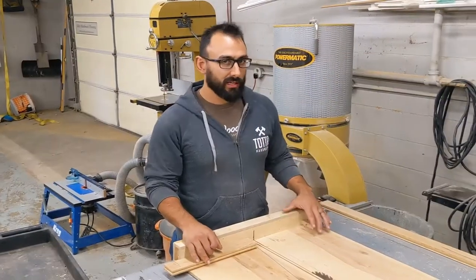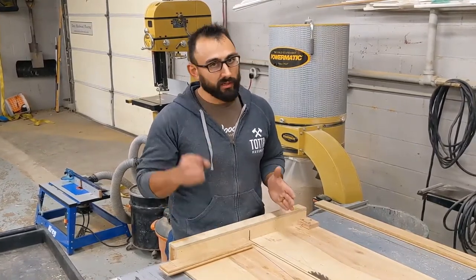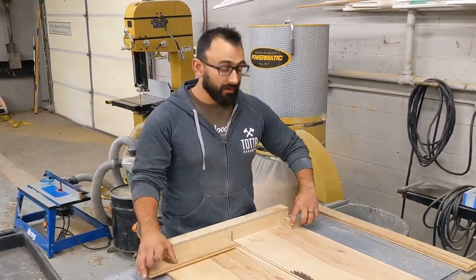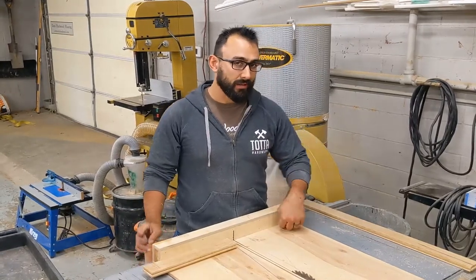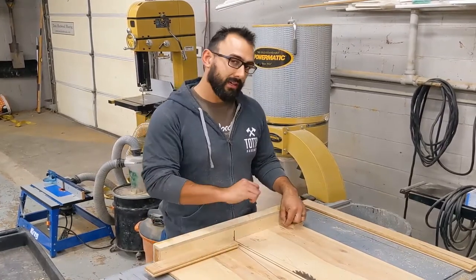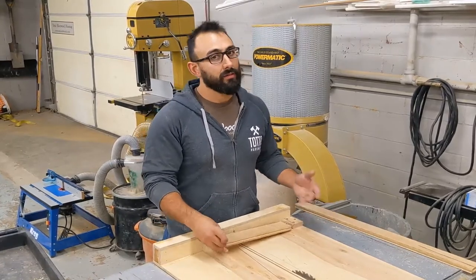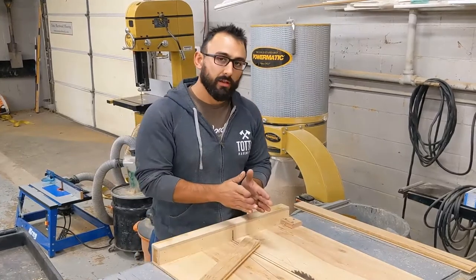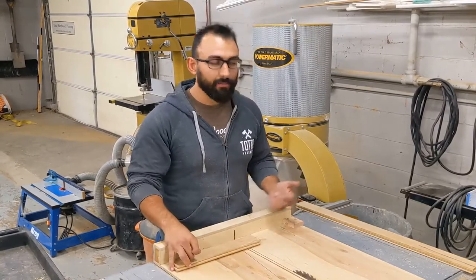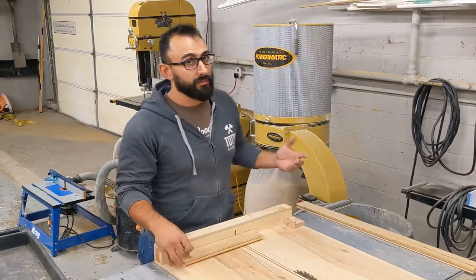I'm going to use a table saw sled to cut my herringbone pieces. You could certainly do this on a miter saw if you prefer — you just need to set up a stop so that you can cut identical length pieces. I've got a simple block here with a screw in the side that's going to be my adjustable stop. I get it close to that 9 inches first, then I can turn that screw in or out to micro-adjust until it's exactly where I want it. I take four of my pieces, put them together, and make sure the length matches exactly. Then I'm ready to cut all my pieces, go to the router table and groove them, and they'll be ready to go.